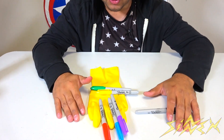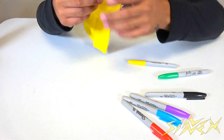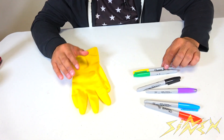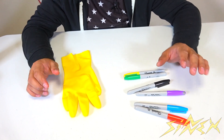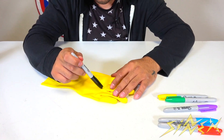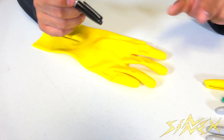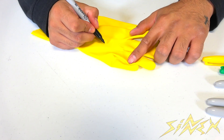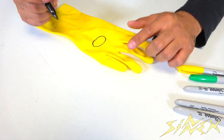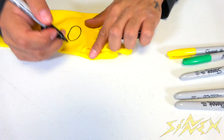Thanos has the power to end the world with this gauntlet, and this is going to be very simple to make. All you need is a yellow dishwashing glove — very cheap, you can get one at the dollar store for a dollar — and some sharpies in the colors of the infinity stones that go on his glove. If you don't have sharpies, you can use colored pencils, highlighters, or washable markers. To start, take the black permanent marker and draw circles where the infinity stones go — there's a big one on top of the hand, and smaller ones on the knuckles.